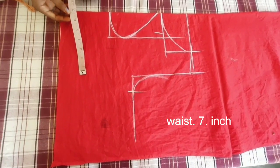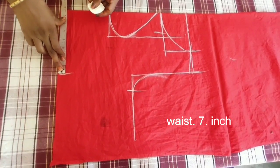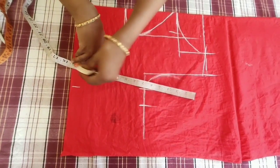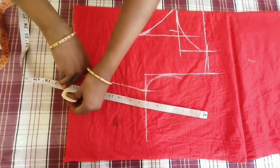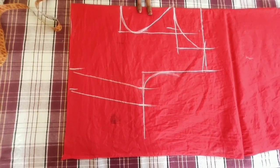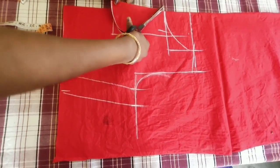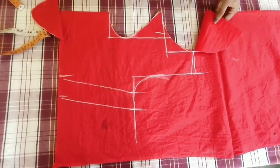We need to put the darts on the back part. Now we have to cut the blouse. I will show you the video in the description.